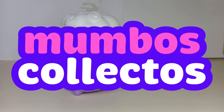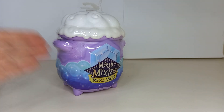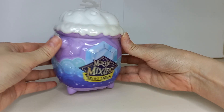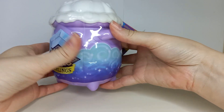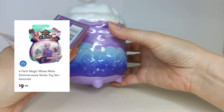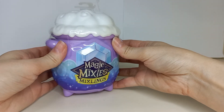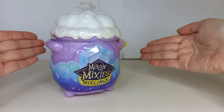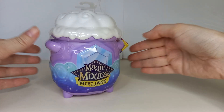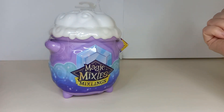Welcome back to Mumbo's Collectos. Today we're having a look at the Magic Mixies Mixlings. Jodie Dyson, this video is for you. Now these have been out for quite a while, so you've probably all heard of Magic Mixies. They have all different types, miniature ones all the way up to ones that cost over $100. Not sure who is buying those ones but they are selling, so people must be buying them. I'm not really sure if this is my cup of tea but let's unbox it and I'll give my thoughts at the end.